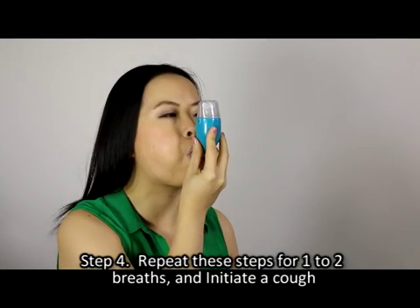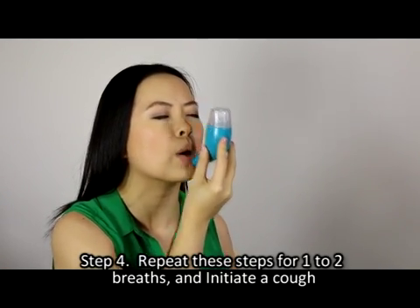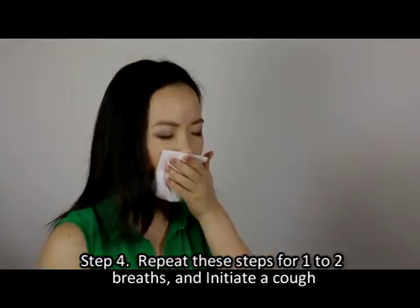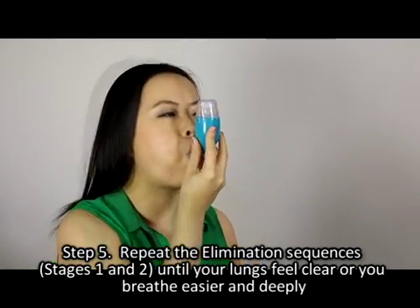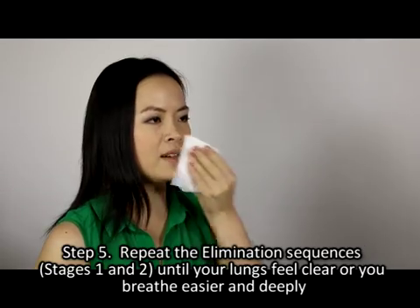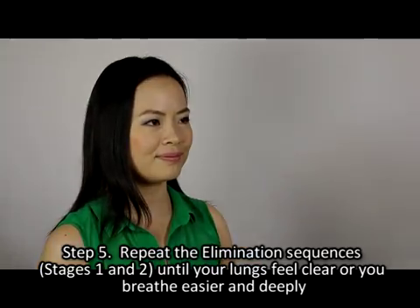Step four — repeat these steps for one to two breaths and initiate a cough. Step five — repeat the elimination sequences of stages one and two until your lungs feel clear or you breathe easier and deeply.